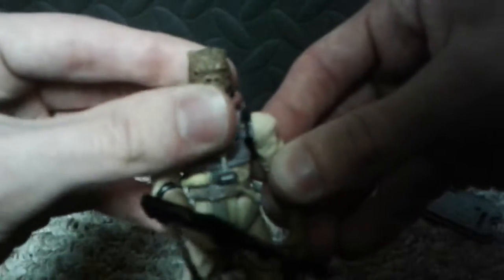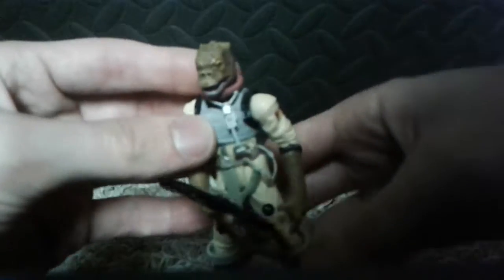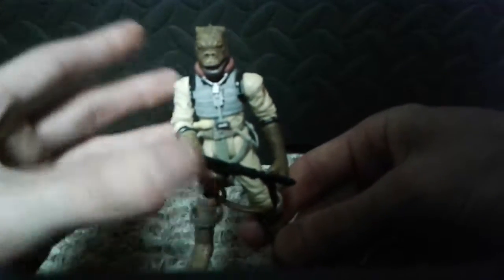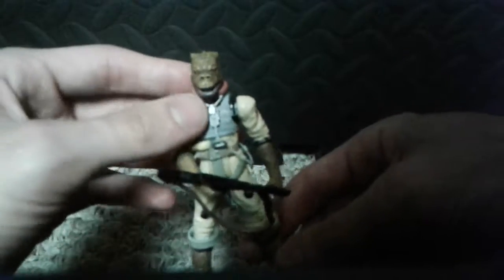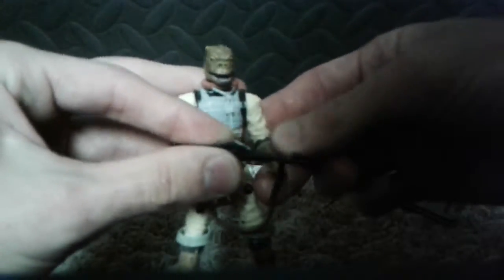Sorry for the bad quality. Let's zoom out a little. Nice detailed figure — this is a well, well detailed figure. Compared to an older version that I do have, I don't have it on me right now and I'm not going to go grab it.